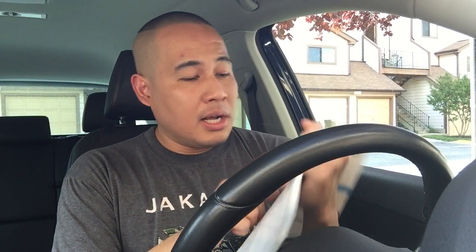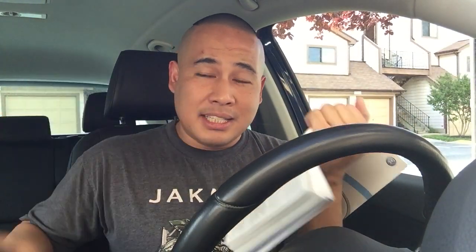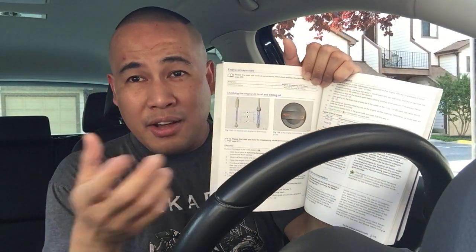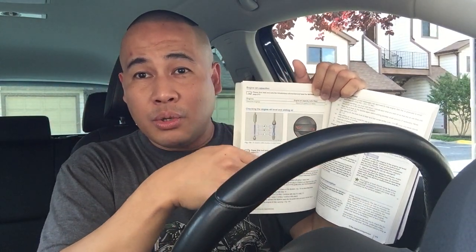I've owned this for eight months with no problems because I keep maintaining and checking it. I'm teaching you guys the same so you won't end up with huge repair bills. I hope you like this video — please like it and subscribe. Remember: you need 5.8 quarts or 5.5 liters for your VW Tiguan. Buy six bottles and keep the extra half quart or half liter so you can top off between oil changes.